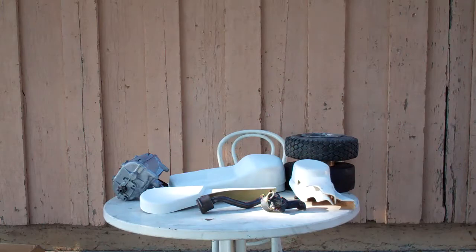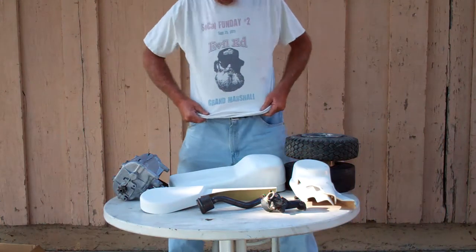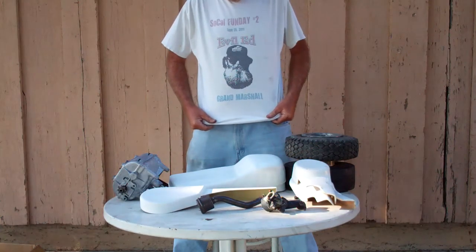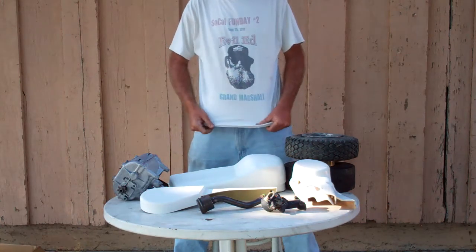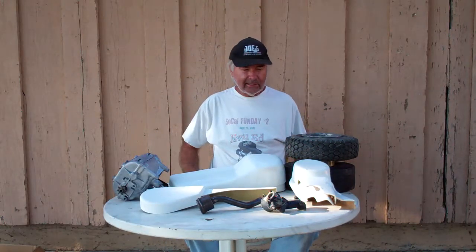Hey guys, this is Swap Meet Treasures again. It is September 8th, 2013, in Norwalk, California, Southern California. This is Mack from oldminibikes.com and I'm 61 years old, so I don't know how much longer I'm going to be doing these videos, but I'll keep it up as long as I'm around and able. Anyway, here we go. If you turn your shirt around backward from the Fun Day to Ride event, you can have Evil Ed on the front of your shirt.